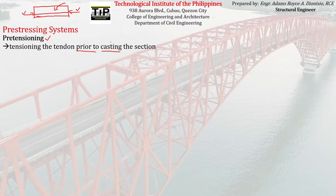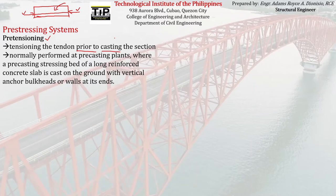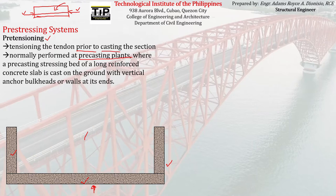That is pre-tensioning: tensioning the tendon prior — that's the keyword — prior to casting the section. To visualize what happens during pre-tensioning, normally pre-tensioning is performed at pre-casting plants, where a pre-casting stressing bed — which looks like a long reinforced concrete slab cast on the ground — has vertical anchor bulkheads or walls at its ends.